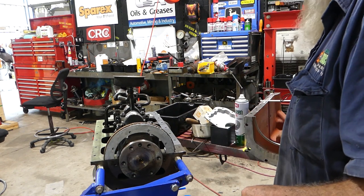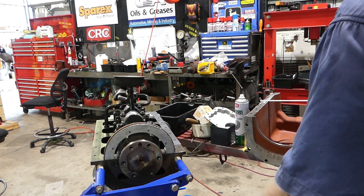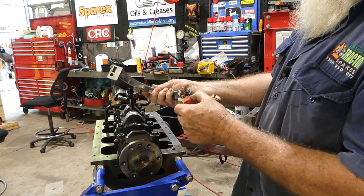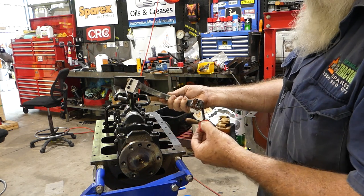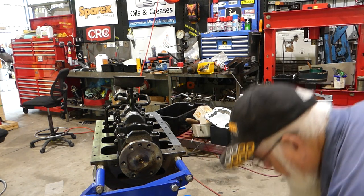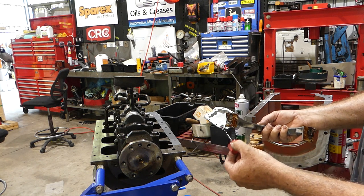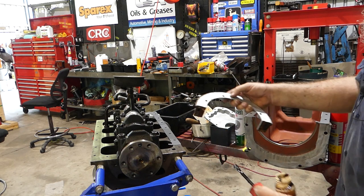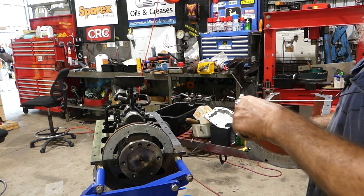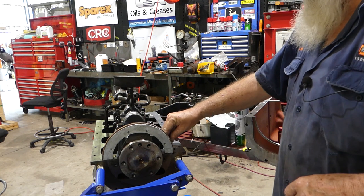This just goes down and bolts on there. Now we have two five-sixteenth bolts, and what I might do is put a little bit of aviation contact cement under there just to help it seal and make sure we're sealing on that surface. I don't know if it's necessary but I'm going to put it on there anyway.